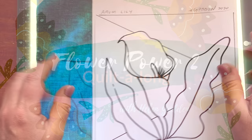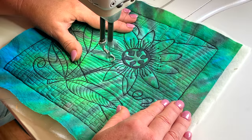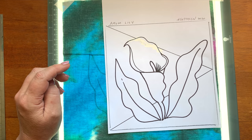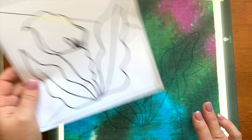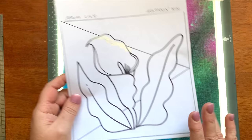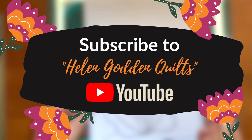Hello, it's Helen Godden here and welcome to Flower Power 2 Quilt Along. I've designed nine new blocks depicting simple flower designs on a simple geometric backdrop. We're going to be tracing these designs onto some fabric with our Sharpie, and then we're going to quilt them at the sewing machine. You're going to get to watch me quilt every single stitch of these on my YouTube channel. You'll access these designs from my website, helengodden.com, then go to my YouTube channel, Helen Godden Quilts, and watch each of the videos each day.